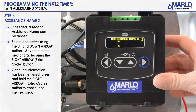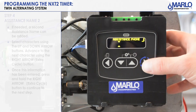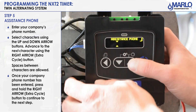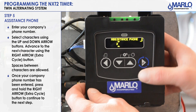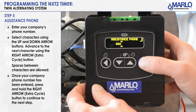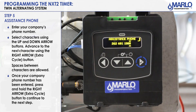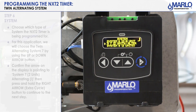This is for assistant name two — we're not going to have one entered, so we're going to just press and hold. Then you get to the assistant phone number, and this is where you would put your company number. Use the up arrow to scroll through for your numbers and the extra cycle button to scroll over to the next character. You can also put a space in there. Now that your phone number is entered, hit the extra cycle button and press and hold to get to your next step.